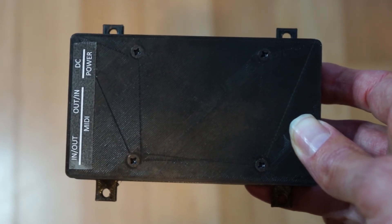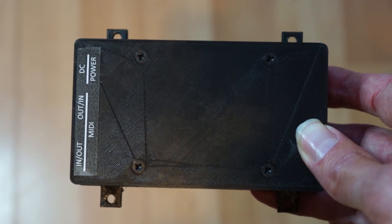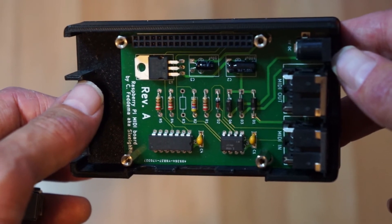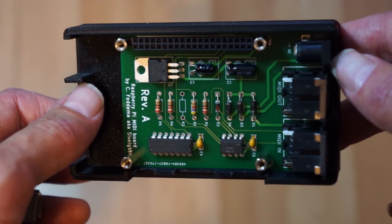Another addition is an external Raspberry Pi enclosure. On the inside you will find the Raspberry Pi, and below it is another PCB that will add 9V power and serial MIDI connections to the Pi.